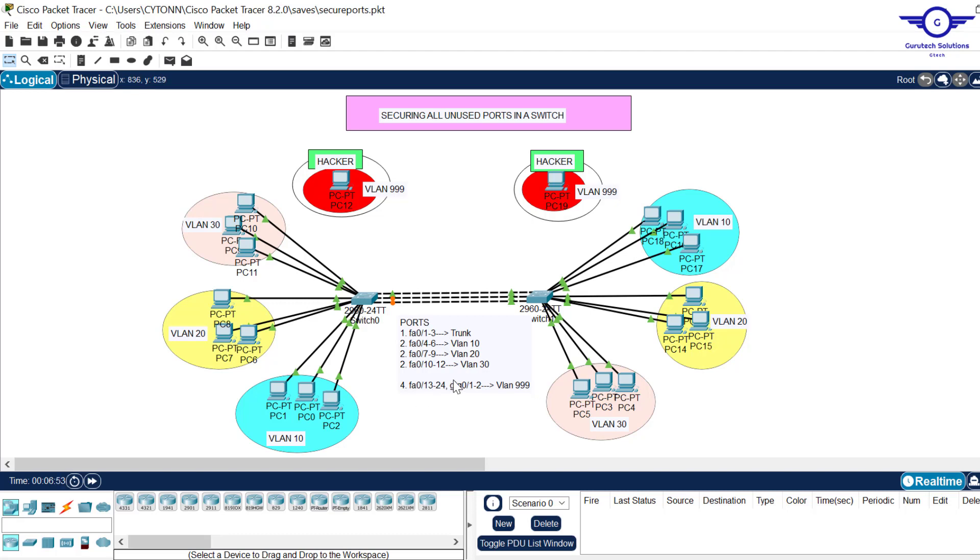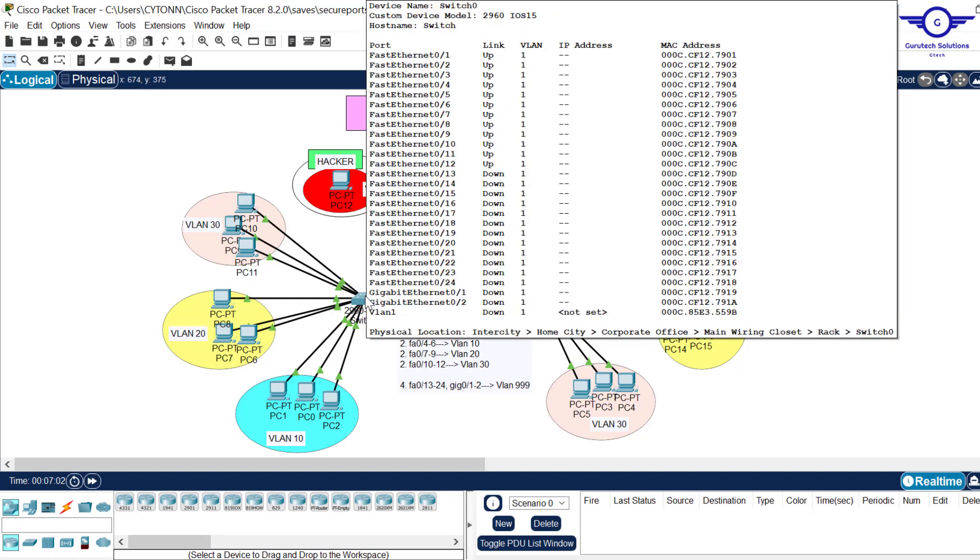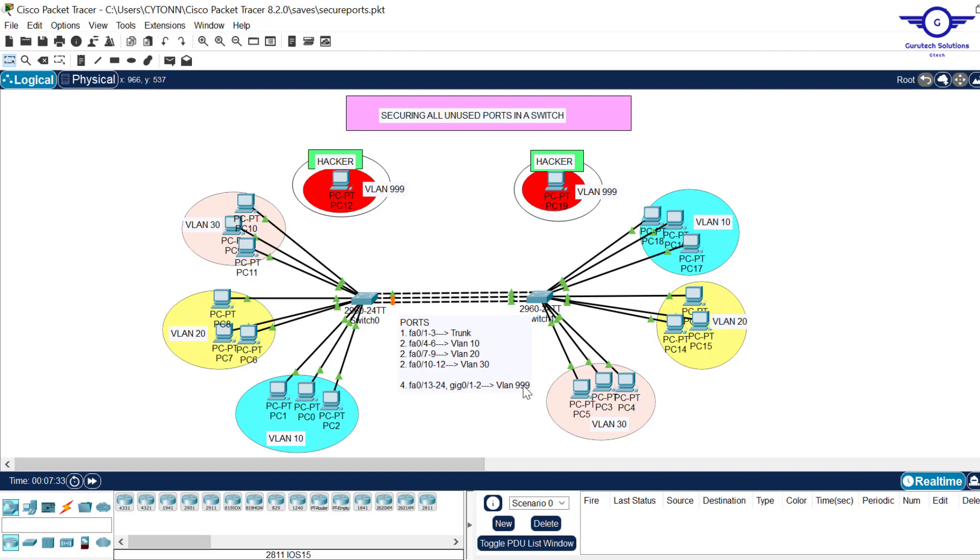Ports fa13 to fa24 and gig01 to gig02 are unused ports. If you hover over the switch you can see that fa1 to fa12 show a link status of 'up', while fa13 to fa24 and gig01 to gig02 are all down. Those are the unused ports we want to secure — preventing attackers from accessing them and compromising our network. We are going to assign them to VLAN 999.